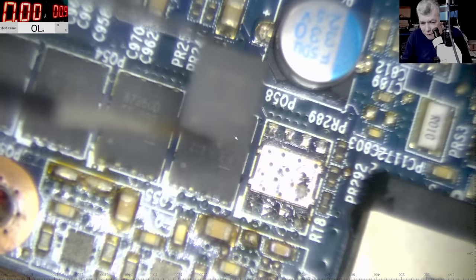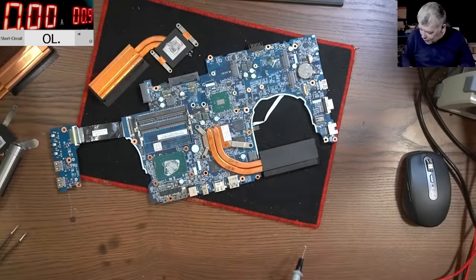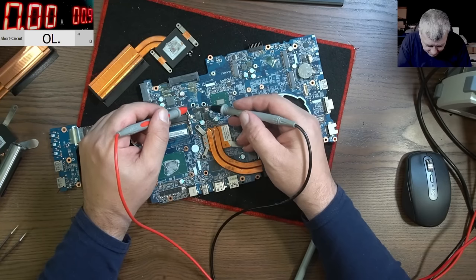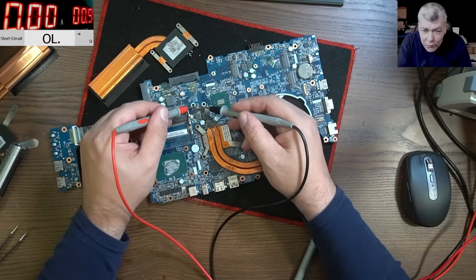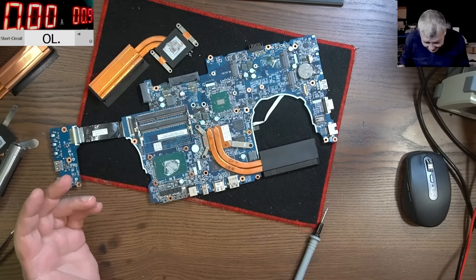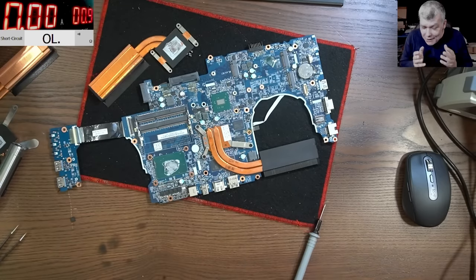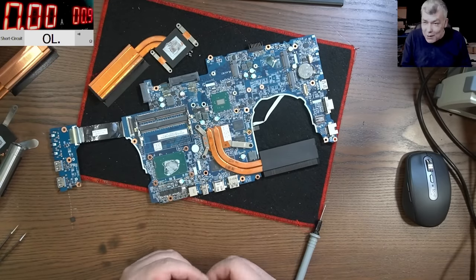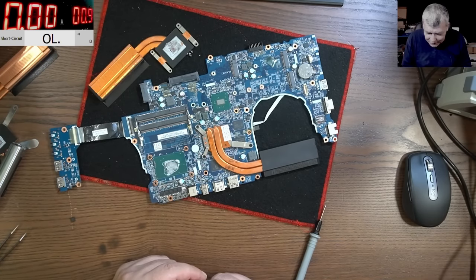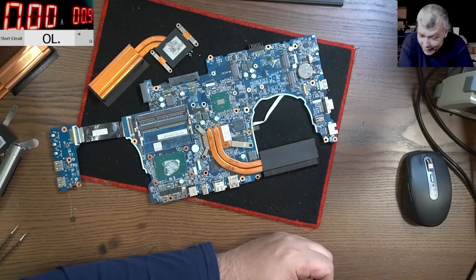This clearly has to be a manufacturer problem — a design issue. This is a big coincidence. I removed the MOSFET. Let's check for short — no short, unbelievable. What are the odds of having two boards with exactly the same MOSFET shorted, and the CPU getting damaged in the same way? The heat signature is in the same location. This is crazy — what can I tell this customer? I'd say: buy another brand next time.